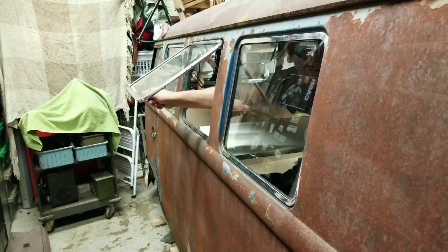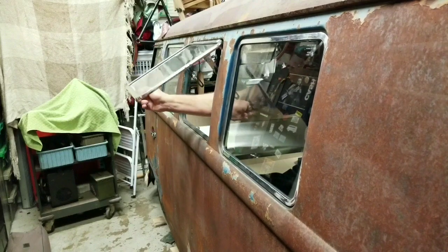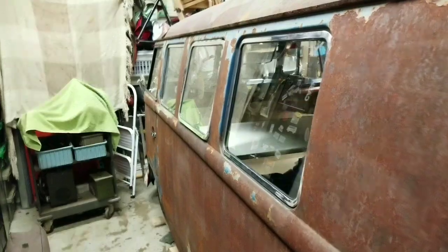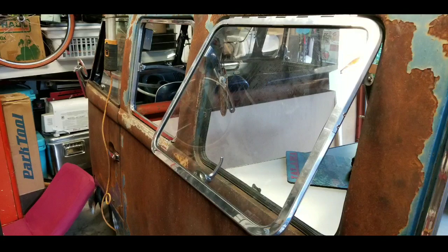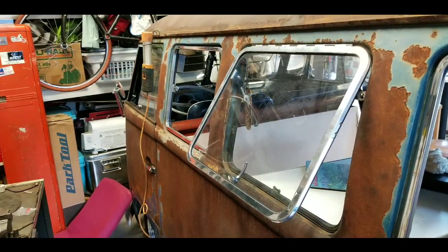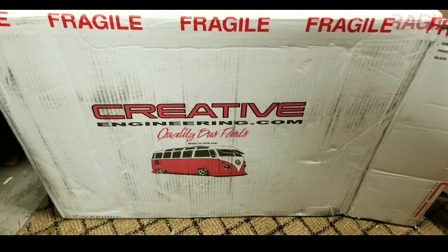I thought it'd be really cool to have a safari window right at my dinette table so I could just chill, open it up, and get some great ventilation. It's different compared to what I usually do — usually I put those jalousie windows in, but I thought a safari would be great. So I contacted the guys at Creative Engineering out of the UK.